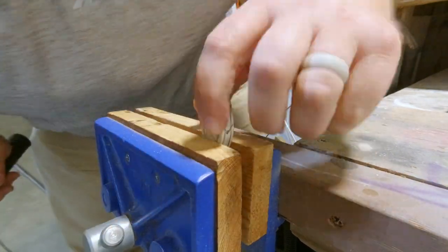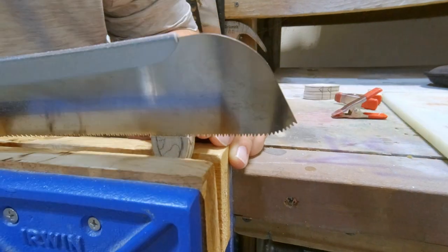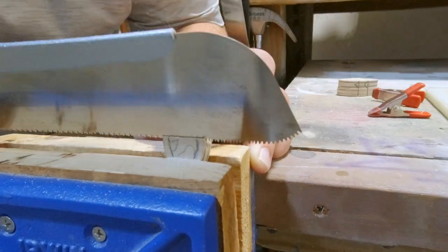You can use guides to help get a straighter cut using a razor saw. This is a Japanese razor saw — very thin cut, lots of teeth. The more teeth you can get on that saw, the better.